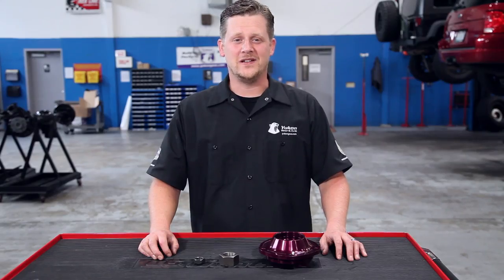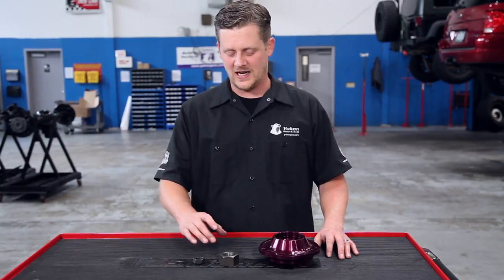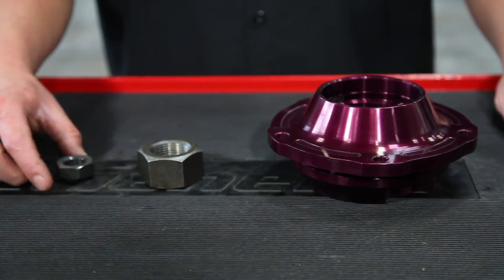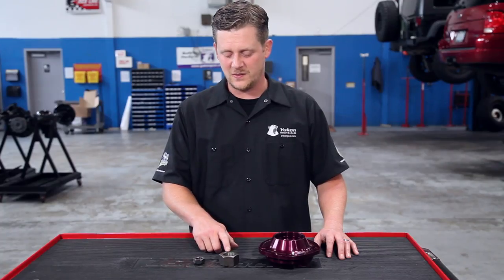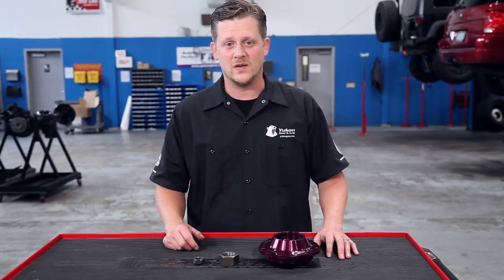A couple other things we use to identify the differential: figure out what size pinion nut you have — it's really simple. Just grab a socket, figure out what the diameter is, whichever one fits the best, and let us know, because we can tell the difference between a Dana 80 or a GM 8.2 simply by the size of the pinion nut.